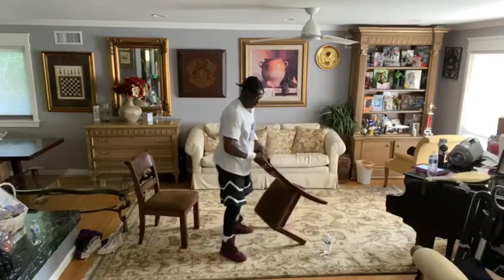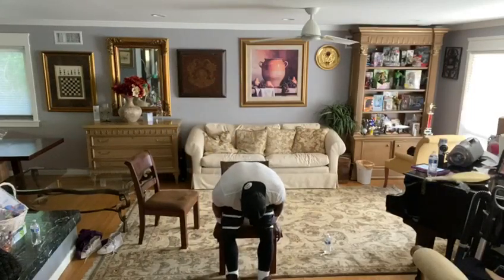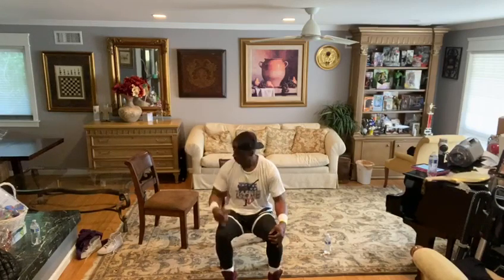Now let's do another exercise from the chair. It's called a chair sit-up. I'll move back here. All you're going to do is from here, place your hands here. You're going to pull your knees to your chest — 1, 2, 3, 4, 5, 6, 7, 8, 9, 10, 11, 12, 13, 14, 15, 16, 17, 18, 19, 20 — and 1, 2, 3, 4, and 5. That's a really good way to do sit-ups where if you have a problem with your back, you can sit down on the chair and do it that same way.